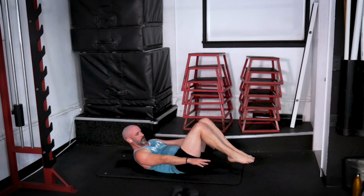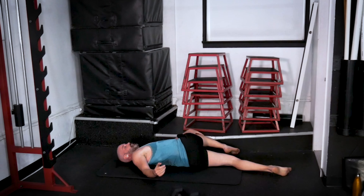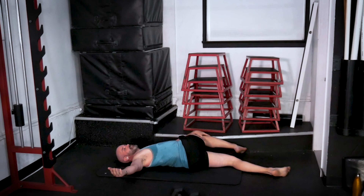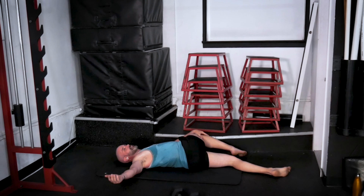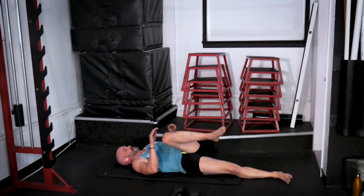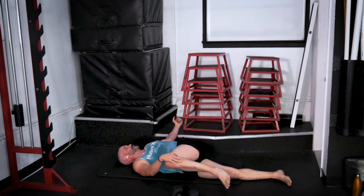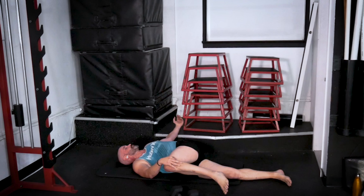Extend your left leg, grab your right knee and pull it over to the left, then reach your right arm out to the side and relax into it. Good work today — got it done. Go ahead and switch sides. Every time you exhale, just think of falling deeper and deeper into the stretch — sort of like you're exhaling the tension out of the muscles. Good. Excellent.